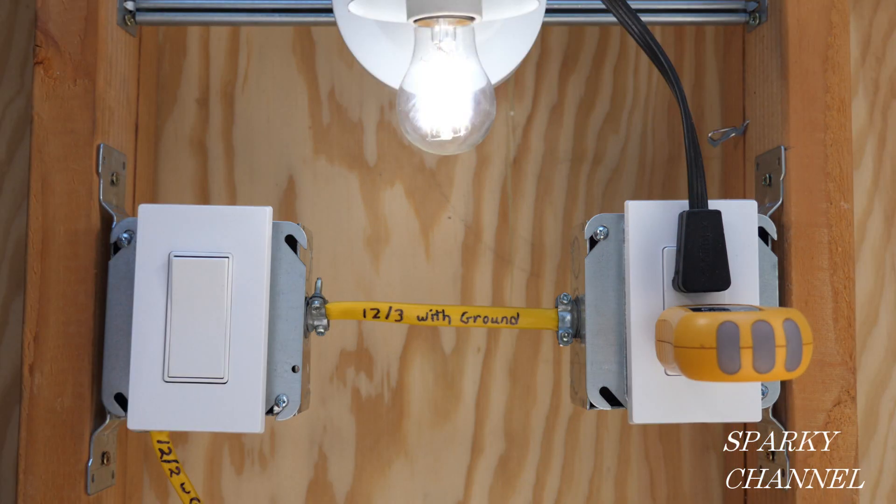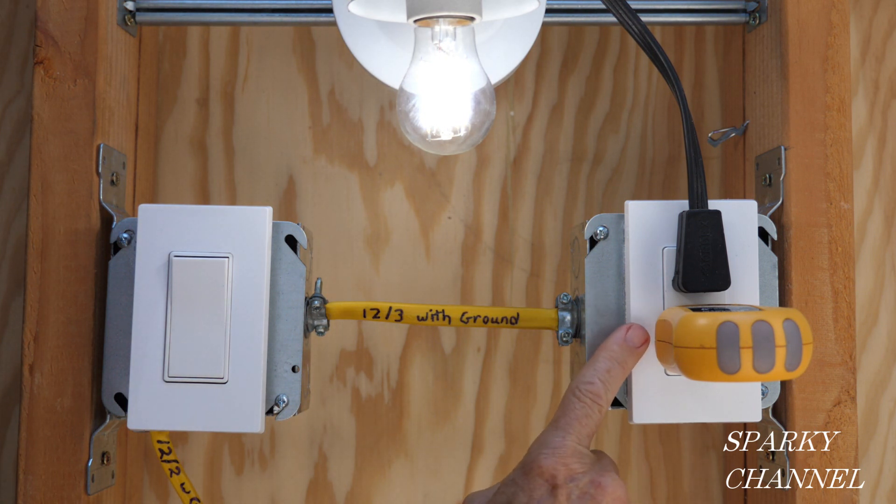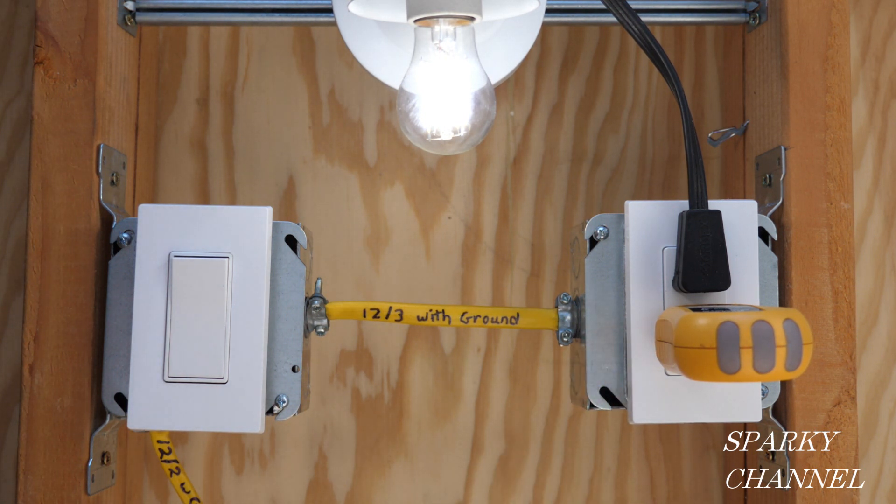Hi, this is Bill for Sparky Channel. Today I'd like to show you how to wire a half-hot receptacle like this one right here when the power comes to the switch.